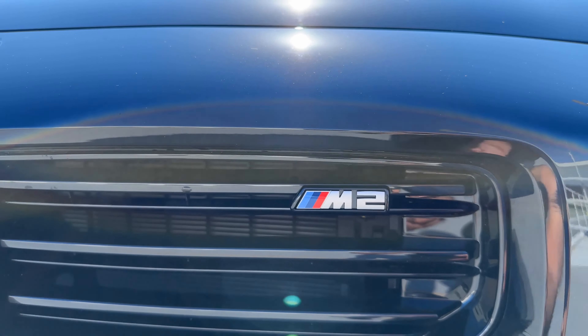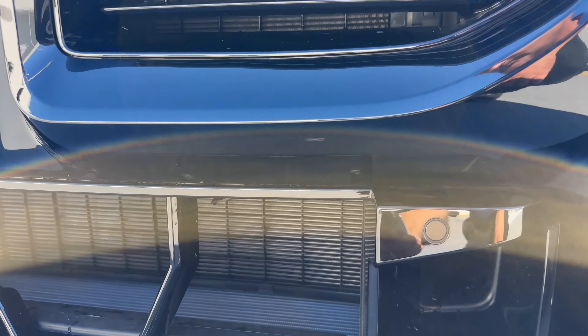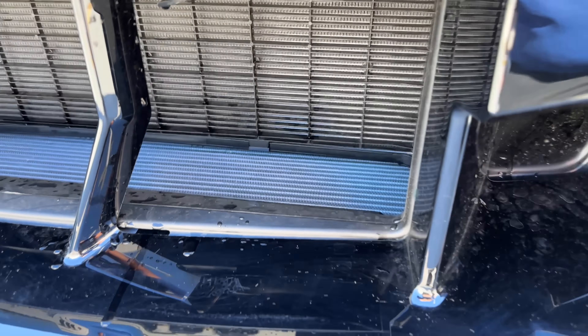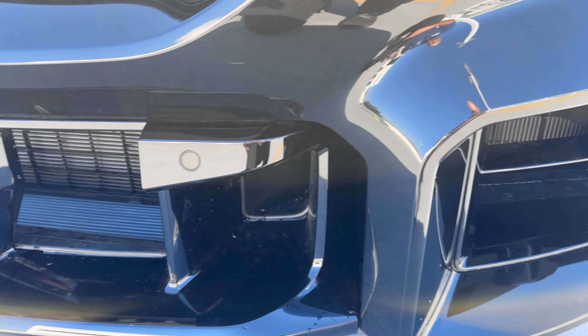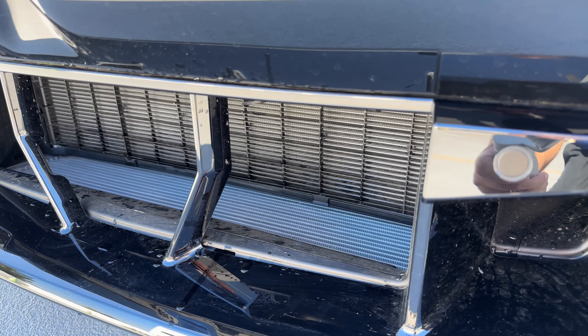M2 badging, and our double-slat kidney grills now horizontal. There are all these openings for air — you can see an oil cooler down there and the radiator. There's a lot of open stuff in here; it's a really aggressive front bumper. Whether or not you want to get some protection for the coolers, that's going to be up to you.